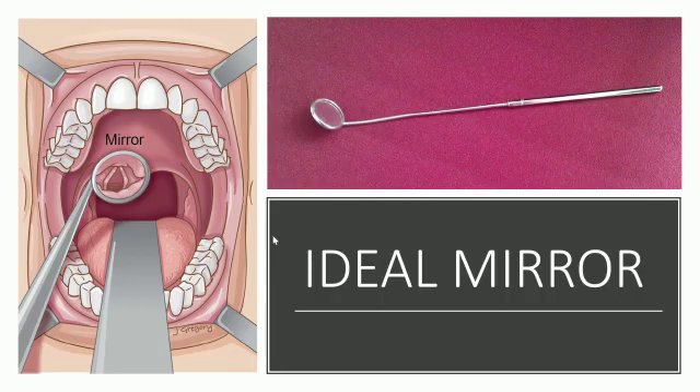Then the post-cricoid region, arytenoids, false vocal cords, and vocal cords are inspected.